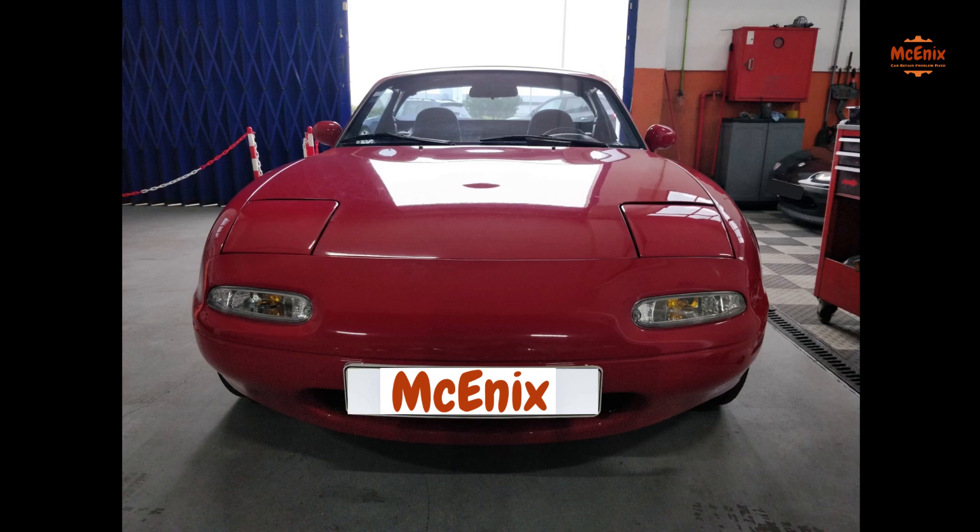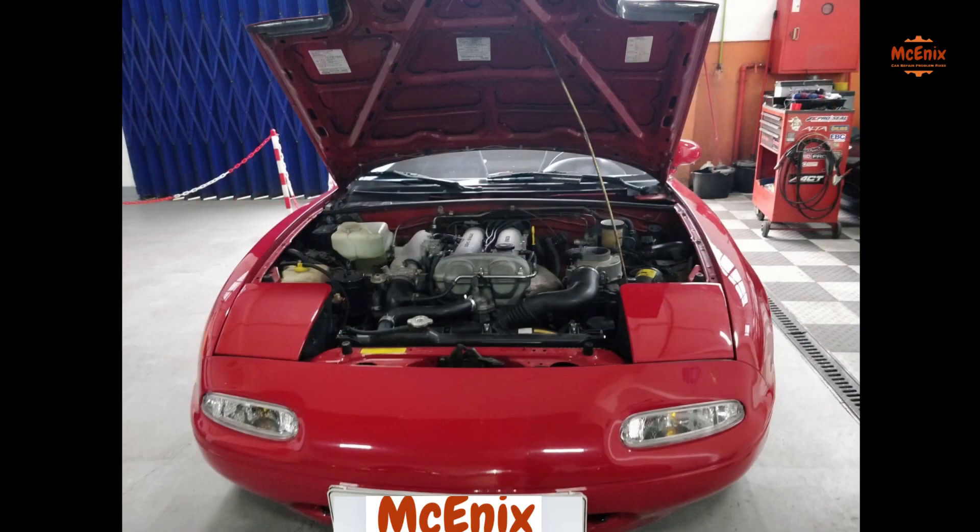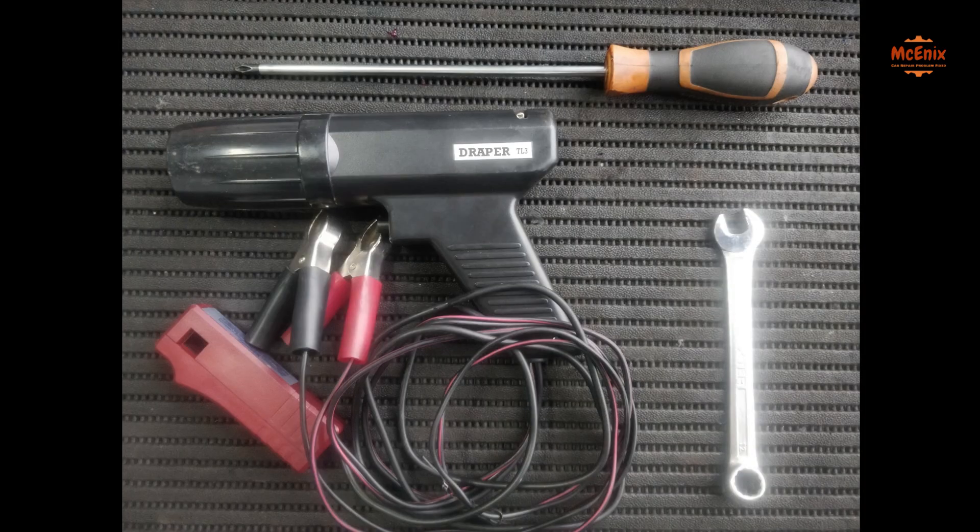First thing to do is to run the car until it gets to operating temperature, then pop the hood and get the tools ready. We will need a timing light, a 12mm wrench, a Phillips screwdriver to use as a lever to help rotate the camshaft position sensor, and a paper clip to use as a jump wire.